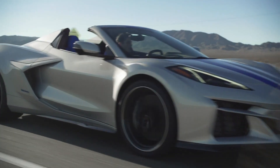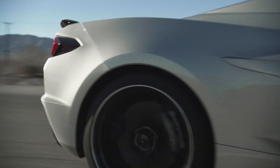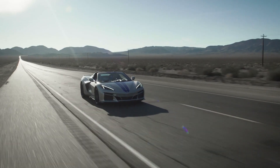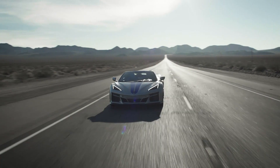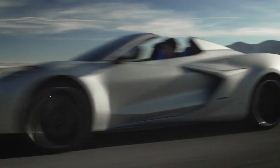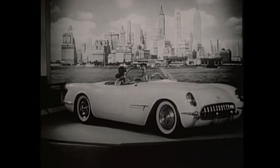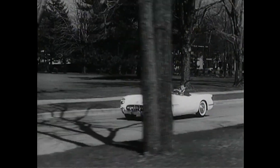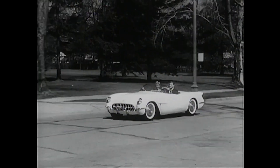Now that we got all that out of the way, I want to give my opinion about this car. I actually like the fact that this car has the rear end and arches of the Z06. I think that the wider body will make this car a little more menacing on the road and will distinguish it from the actual Stingray.